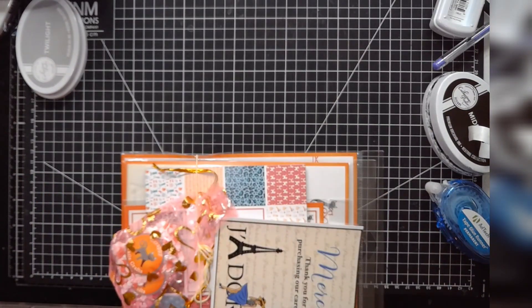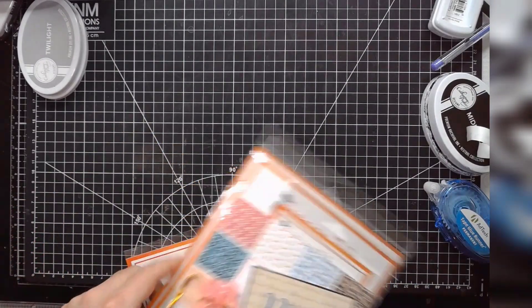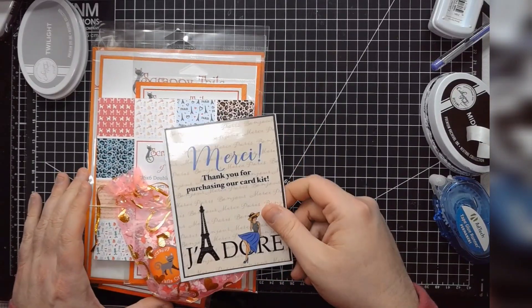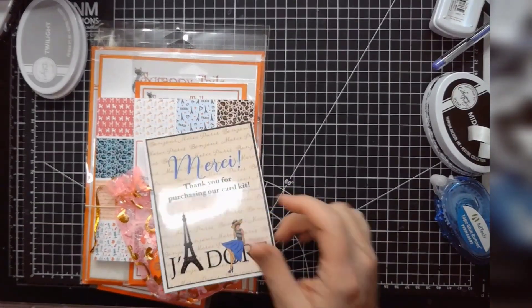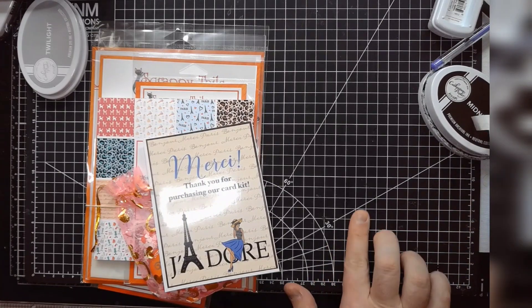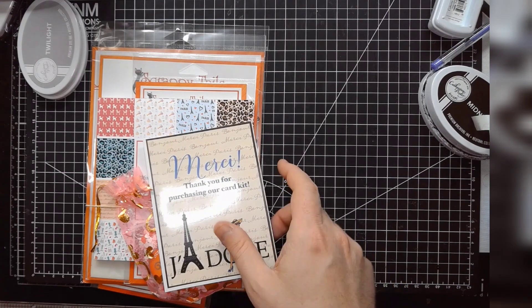They're an interesting company because they're sort of, first and foremost, a die company, which you don't see all that much. I guess Spellbinders is kind of a die company too, but their monthly dies are sort of seen more in a larger release context.